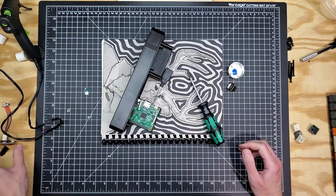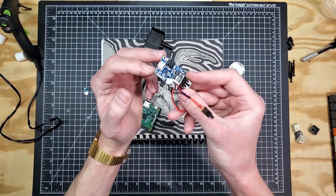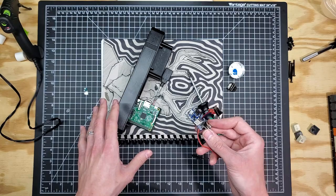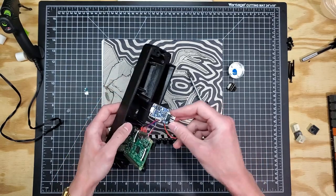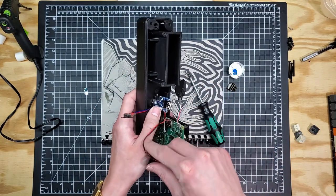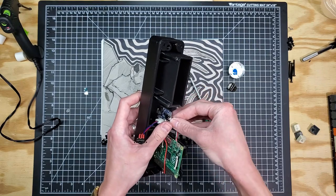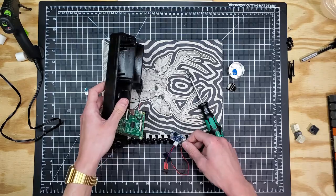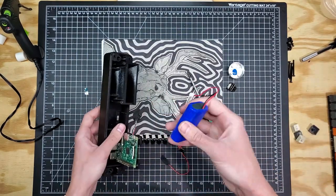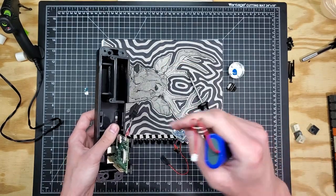The next thing going in is the Power Boost 1000. Like the Raspberry Pi, the two front mounting holes have been tapped for an M3 thread, and we're going to install it pretty much the same exact way. It sits right here in the middle — but one thing that has to be done before that is the battery, because it's very difficult to get at that battery connector afterward. So it's good to install the battery first into the battery well, then connect it to the Power Boost, and then install the Power Boost.